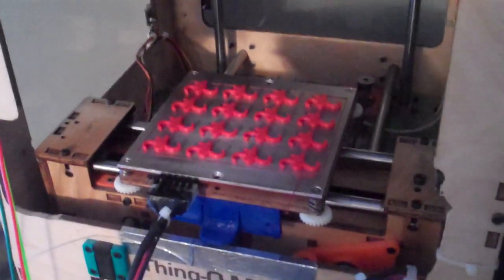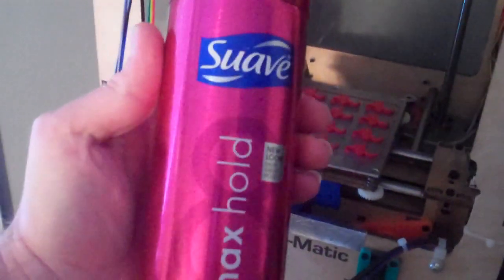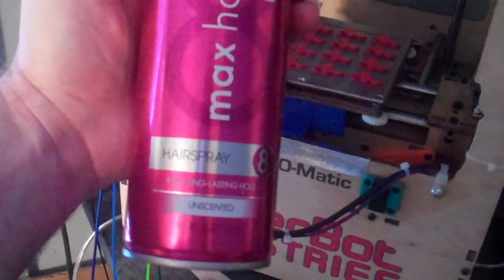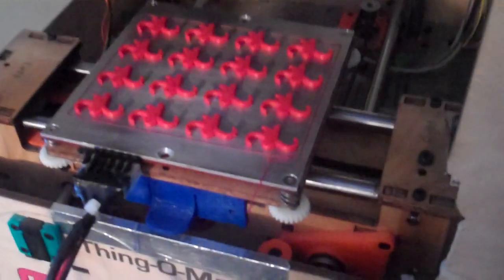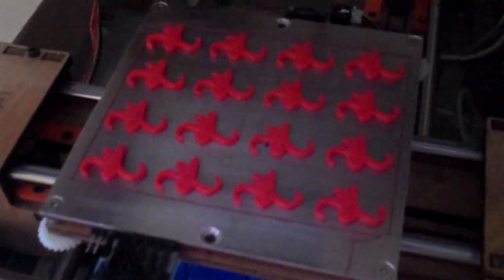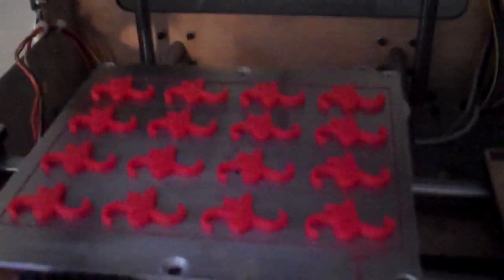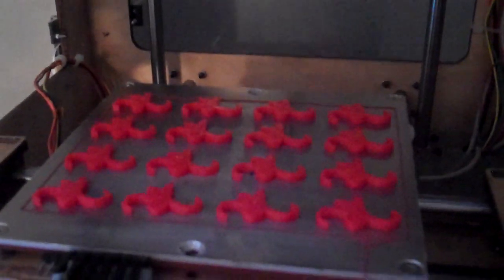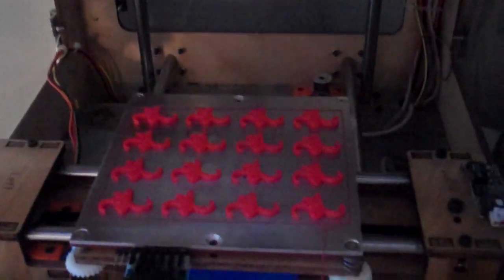For a torture test on my heated build platform, I removed the Kapton tape and coated it with Suave Max Hold hairspray. As a torture test, I printed a bunch of these little monkeys. As you can see, they're all curly but they're all flat — they all printed pretty well. Now the platform is cold and we'll see how easy they pop off.